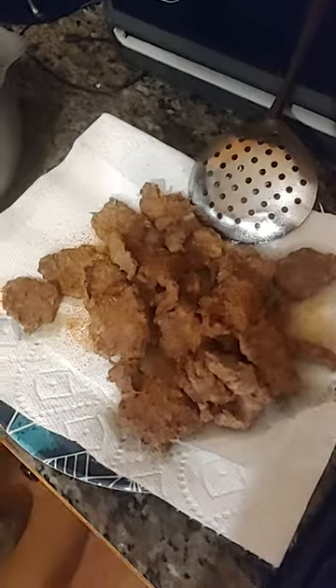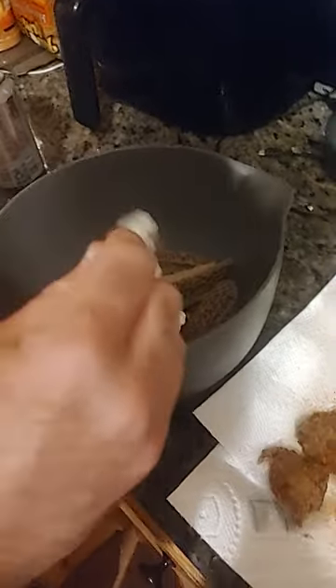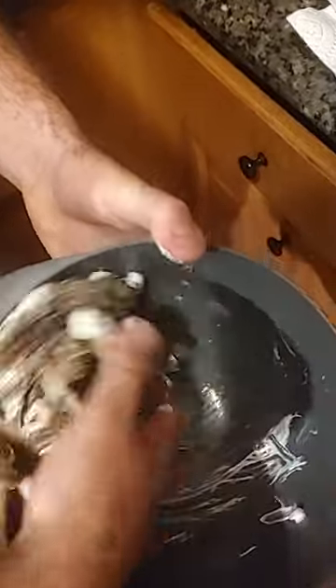We got us a little tin and oil backstrap going. We got us a little fried backstrap. And right here we got some fresh morel mushrooms. Here's the secret — you got to put a dollop in there. Mix it up. Get a little binder for some flour, and then fry it up.